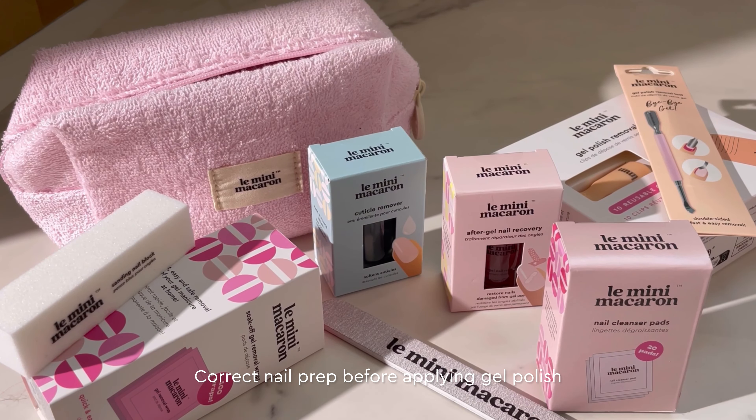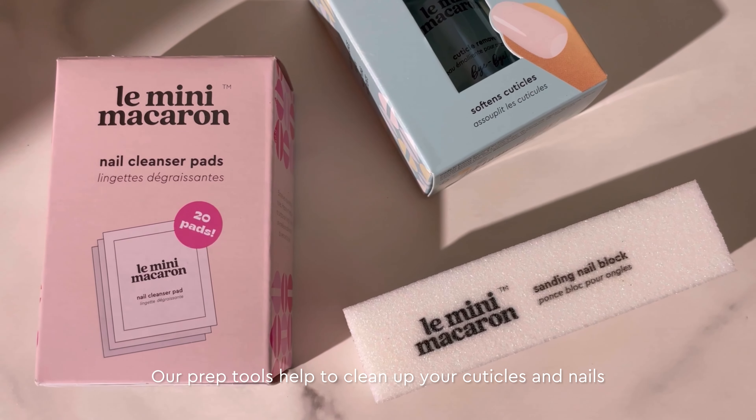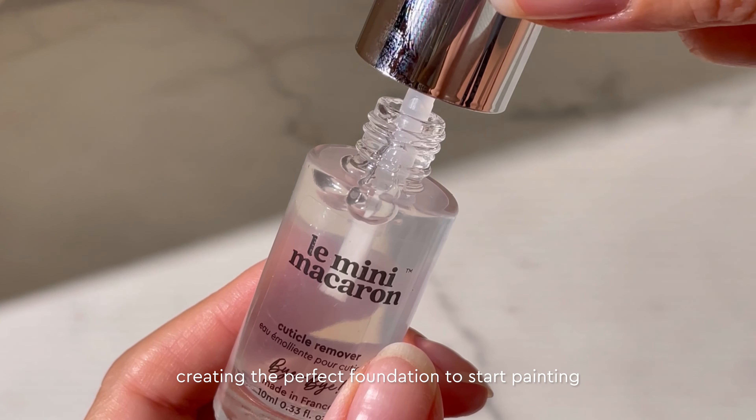Correct nail prep before applying gel polish is essential for good results and lasting. Our prep tools help to clean up your cuticles and nails, creating the perfect foundation to start painting.